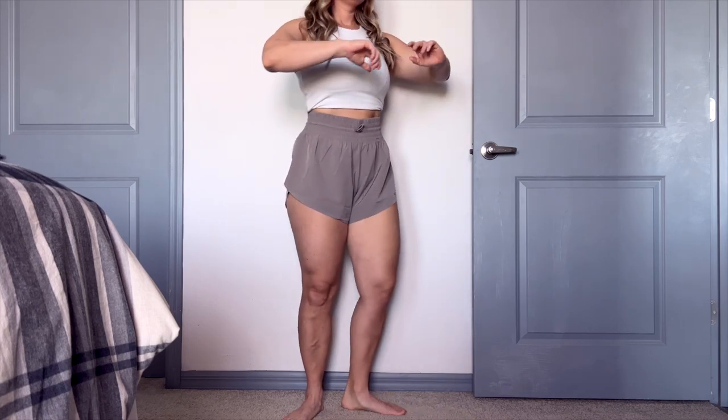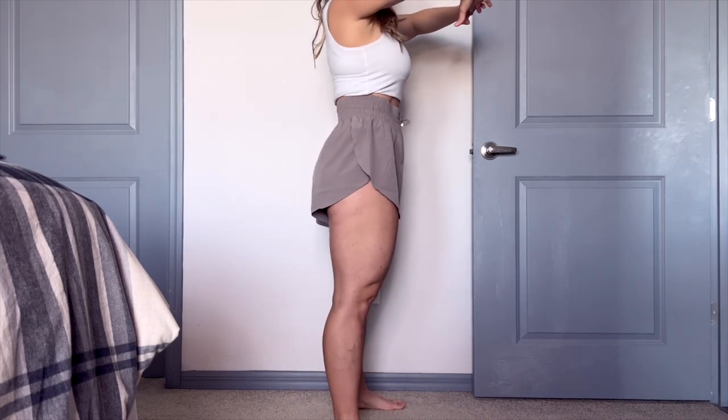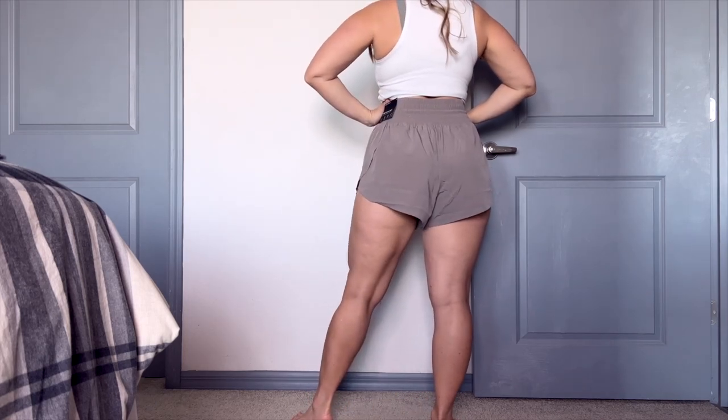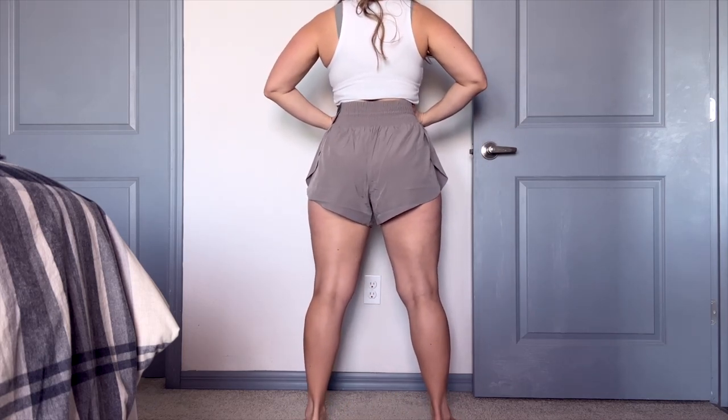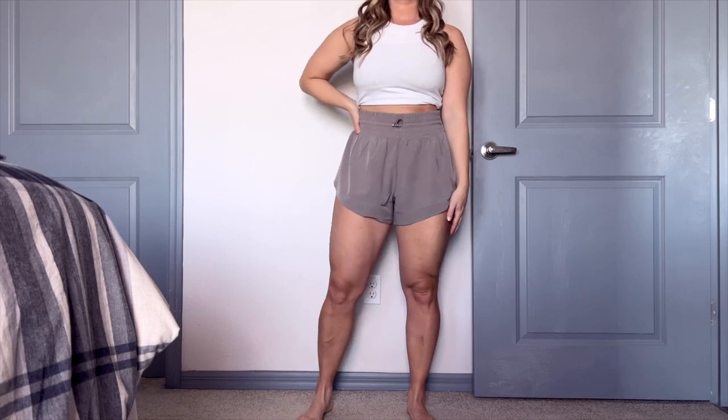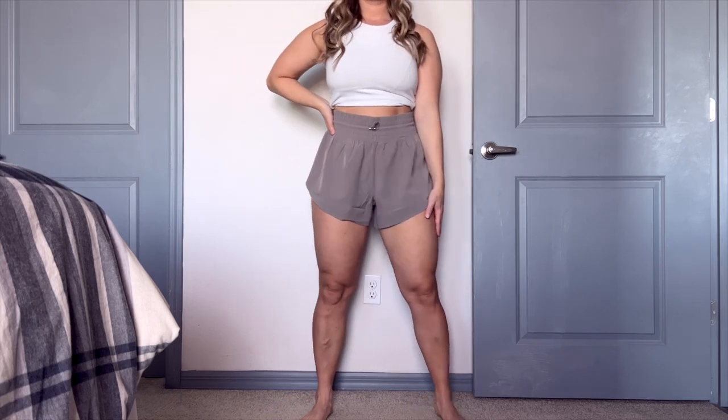The color I went with is Oat. This is a little bit more of a neutral color and I really am loving it. They do have black, brown, white, a pink color, a navy blue, and a lighter cream color as well. I really like the colorways that they have in these shorts. I went with a size medium and I'll tell you about that fit in a moment.